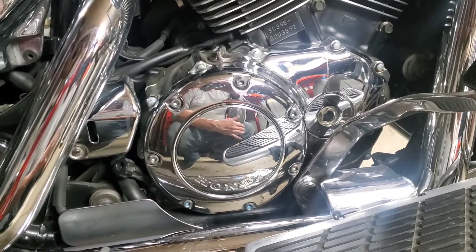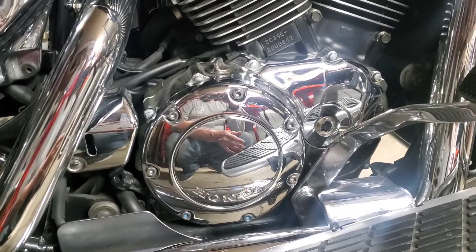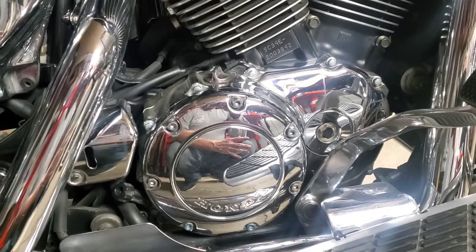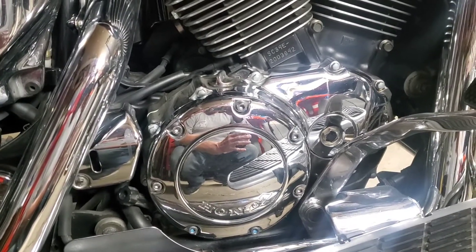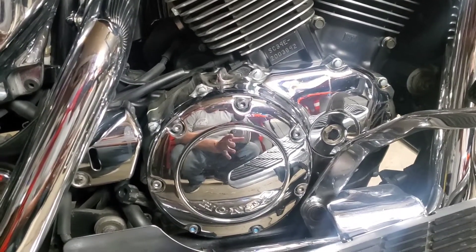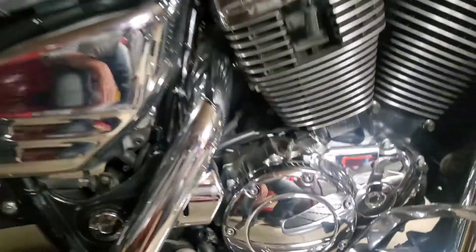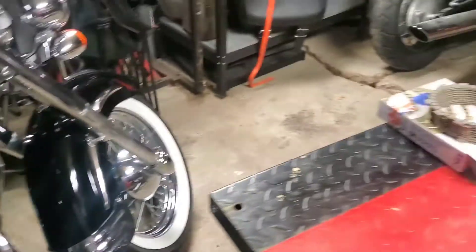I'm gonna try and get this done because it is slipping in almost every gear now. It will run fine and go down the road fine, but if you get on it to pass a car or something it slips like crazy. I've actually even noticed the fuel mileage dropping on the bike because it's slipping so much.